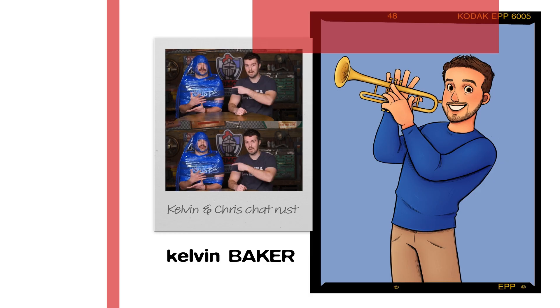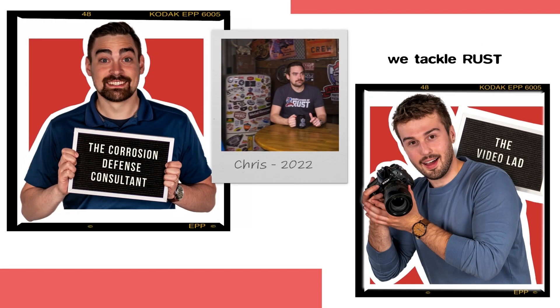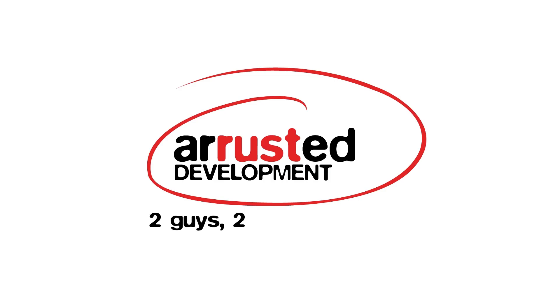Now the story of rust and the two guys who talked about it in two minutes. It's A Rusted Development. Welcome back. We always put two minutes on the clock before we get rolling, so let's do that.